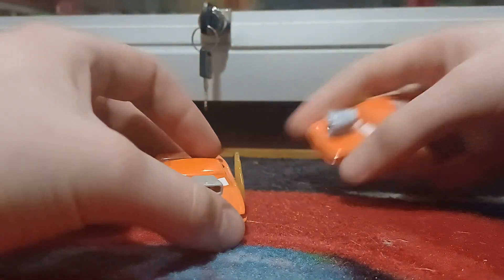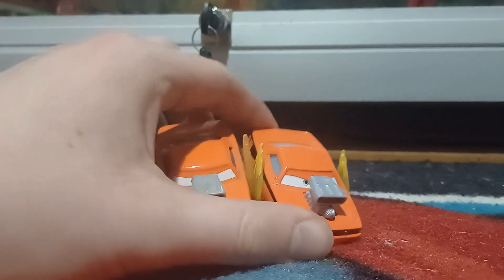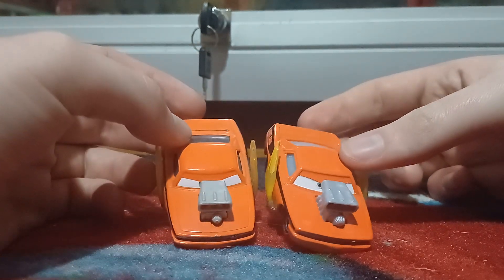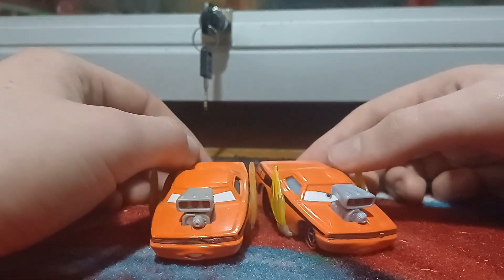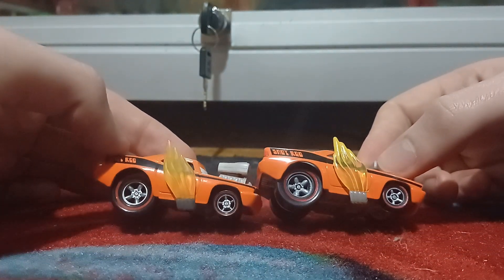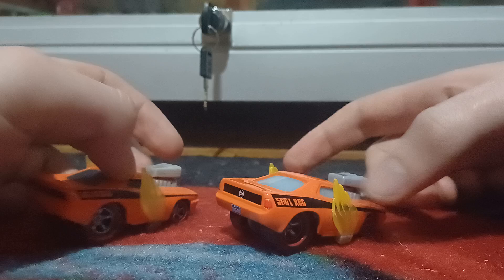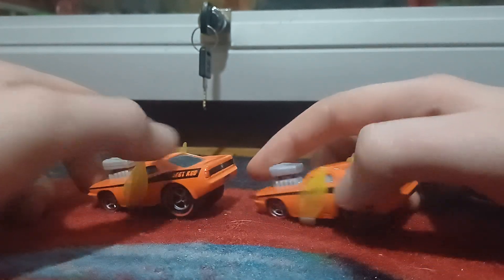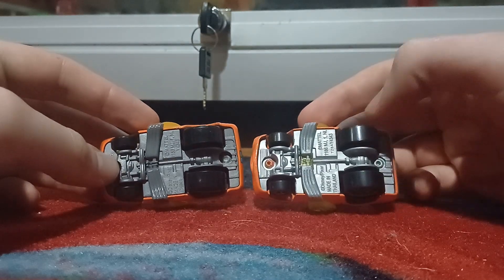I fully anticipate the changes to just be the same as from the China to Thailand regular Snot Rod. The eyes are a bit more wide open and closer together now, with the eyelid line and blurry decals. The shade of orange is brighter, the flames are transparent now, the silver on the rim is not grey, and the end-blown engine is a bit of a darker shade of grey. The eyes are slightly different, and there's the base — light grey versus dark grey.